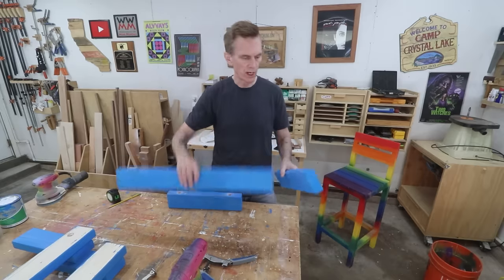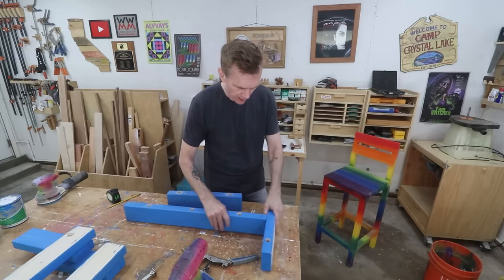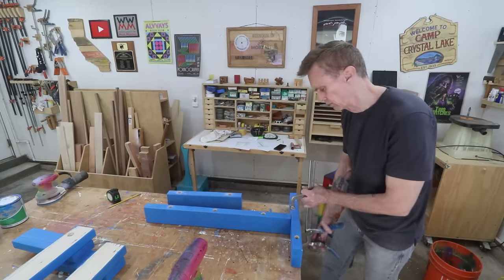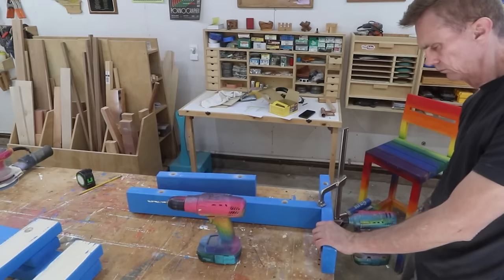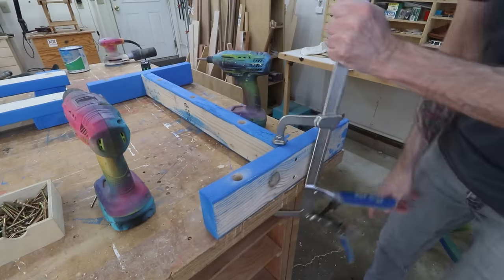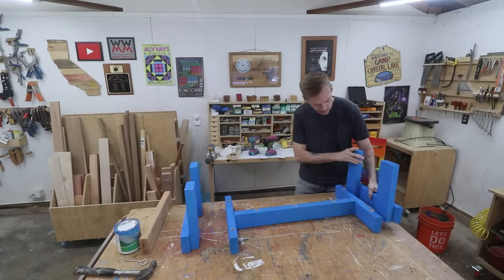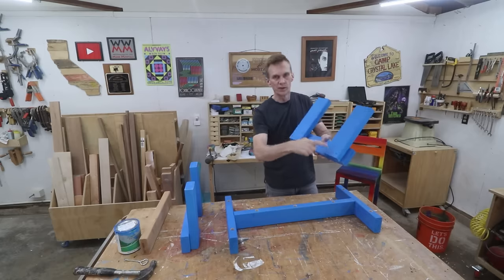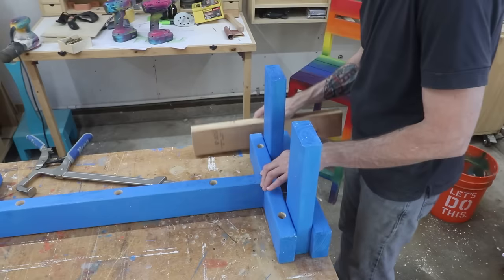Now I can attach this stretcher to the leg cross piece. I've made a mark in the center there, I'll just line this up and clamp it down. Then I can attach the stretcher assembly to the leg assemblies. One thing to point out is that those screws are staggered, so I want to do the opposite on this side so they don't run into each other.